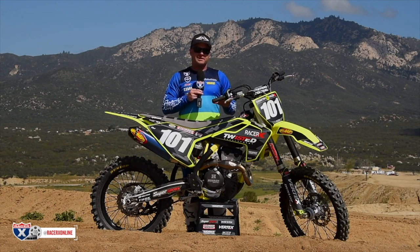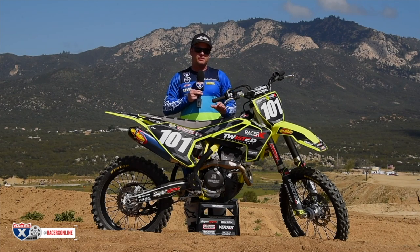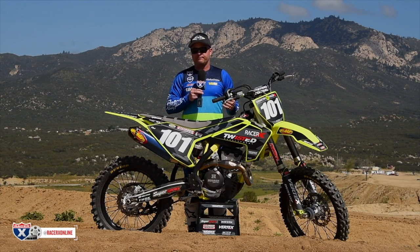We wanted to do something a little bit different here. We have a '19 and love the '19, but not everyone can afford to go buy a new bike every year. So we wanted to give you a solution to make your old bike seem new. We took our 2018, which was a very popular bike, great running bike, great handling bike, and we dropped a Cylinder Works 270 kit into it. It's just an easy way to add horsepower and turn your stocker into a race bike and keep that stock reliability.